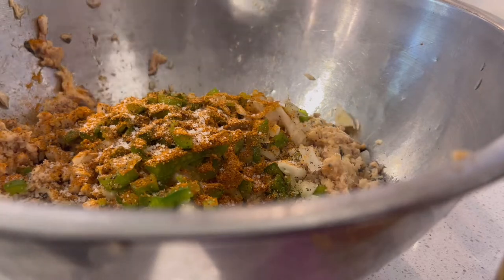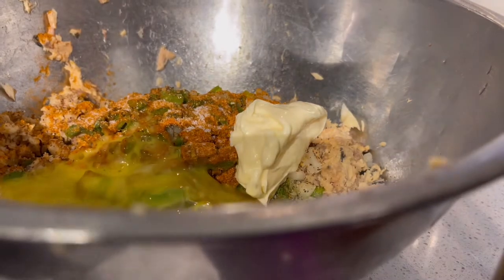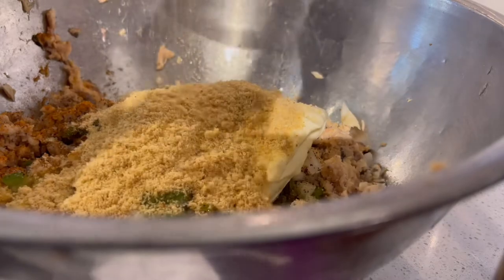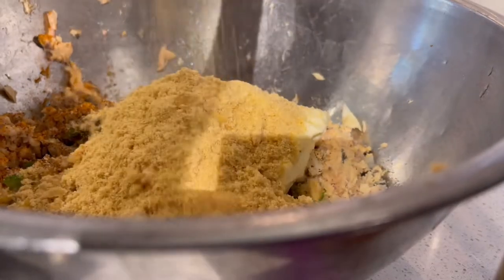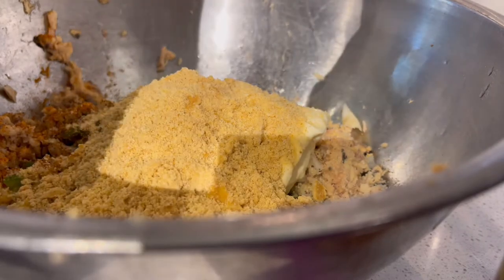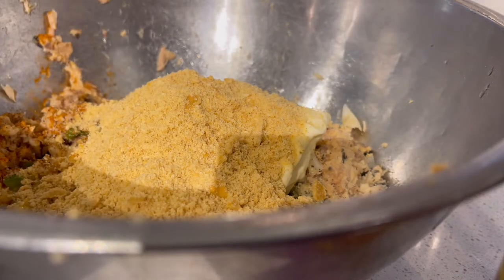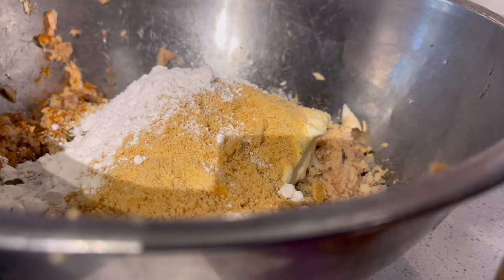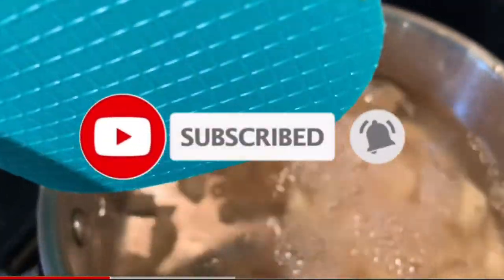Next up, to this bowl I'm going to add a dollop of mayonnaise and some beaten eggs, and I'm going to follow with those ground crushed up cracker crumbs and just a couple tablespoons or so of flour.